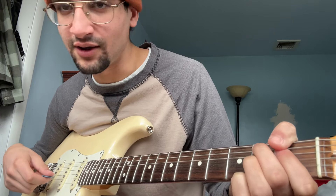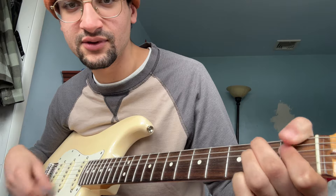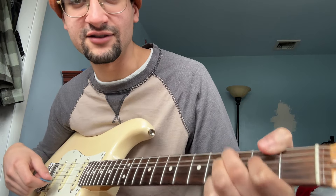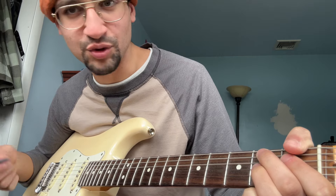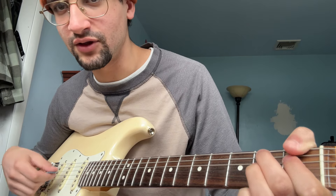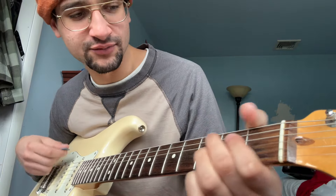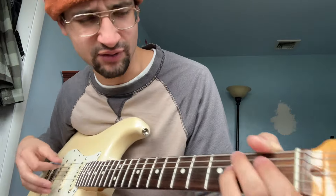And vibrato it however you want. How much you guys like vibrato in your chords — some people like it, some people don't. If you like it and you don't know how to do it, ask me. I'll make a video to help you out, just for you. Even if one person asks me, I'll do it.